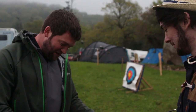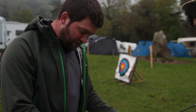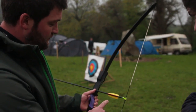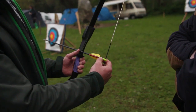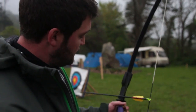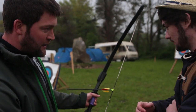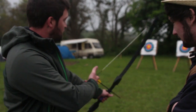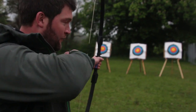Should — 'should' being the optimum word here! Now, it's a very straightforward procedure. The arrow simply clicks onto the string like so, and sits into the arrow rest. If you're right-handed, hold the bow in your left hand — one finger over, two fingers under, go back, aim, and fire.